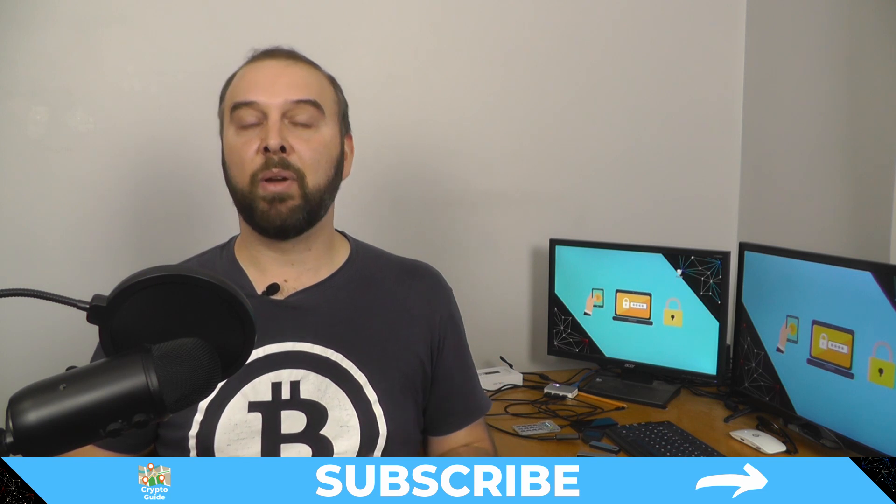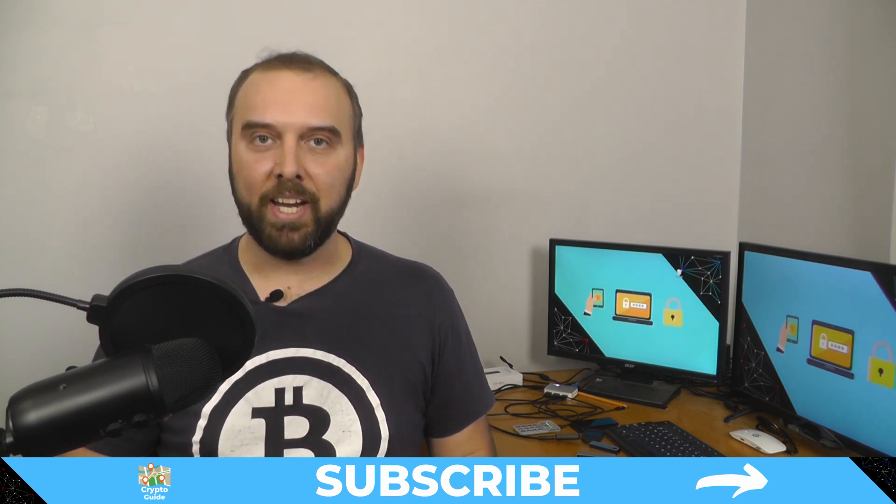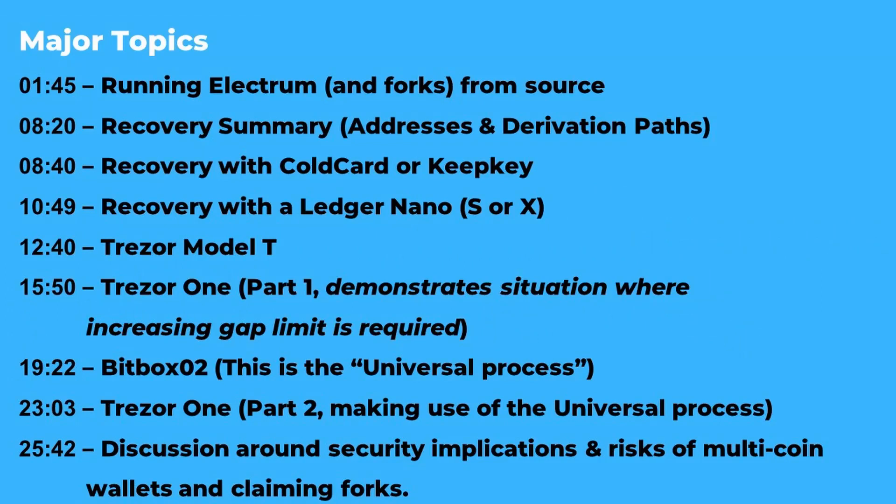If you haven't already done so, hit subscribe so you can stay in the loop for content I make to help you find your way in the crazy and often hostile environment that is cryptocurrency. It's going to be a longer video just because I want to make sure everything was in one place for folk who are trying to do this recovery. For those interested in only one part, just use the chapter markers in the description or in the navigation bar across the bottom of your YouTube playback window.